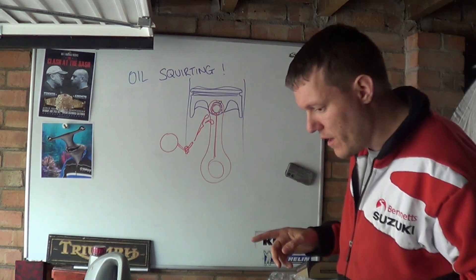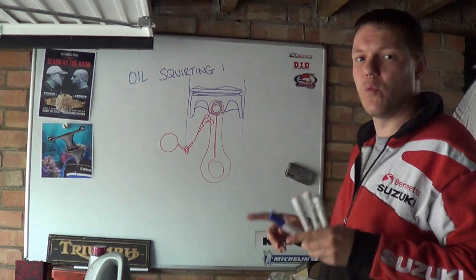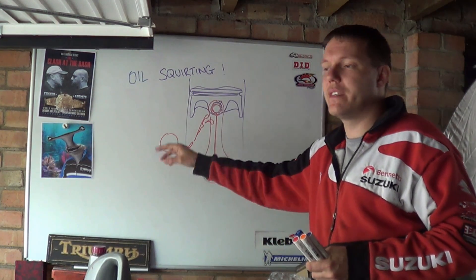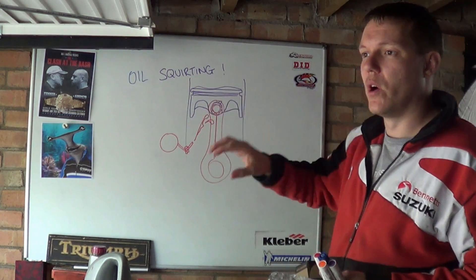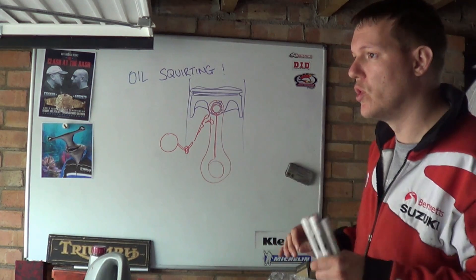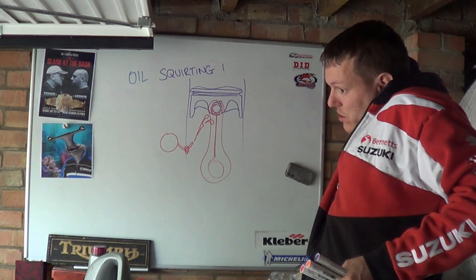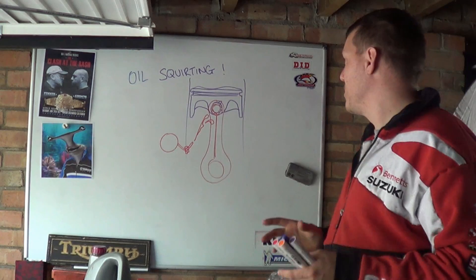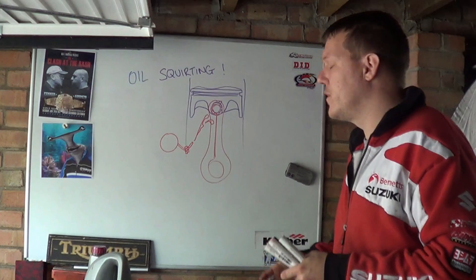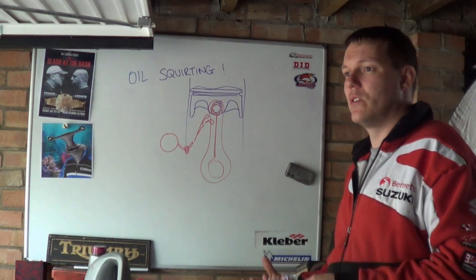So you have to take into consideration when you're designing an engine how you actually control this, because it's just off your main gallery. Your main gallery should be at a known pressure per RPM, so you should know what that pressure is. And you think, well you just squirt it, it'd be fine. The problem is that you can actually increase the weight of your piston if you completely cover your piston in oil — the piston is going to be heavier.